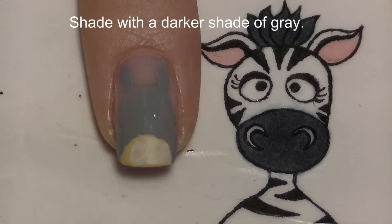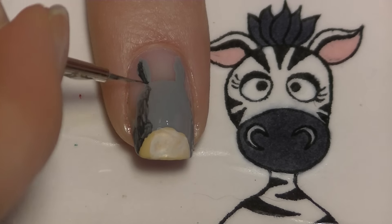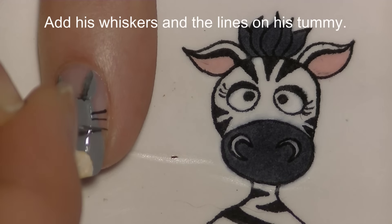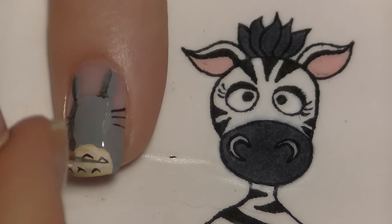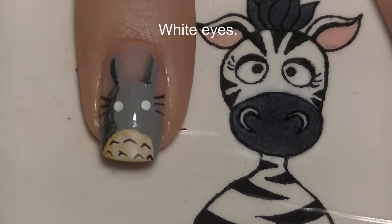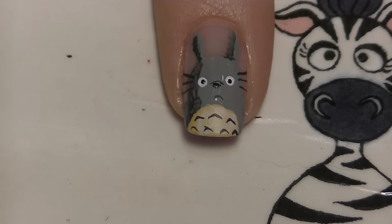Then I'm going to shade with a darker shade of gray, just like I did on my ring and thumbnail, and then add his whiskers, the lines on his tummy, and his eyes. Finally, add the same details — his pupils, his nose — and do that same sort of selective outlining as before.